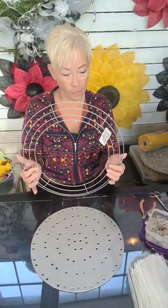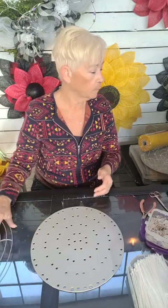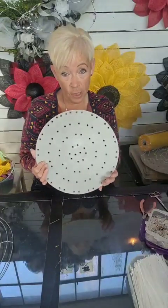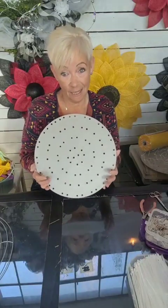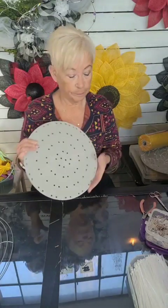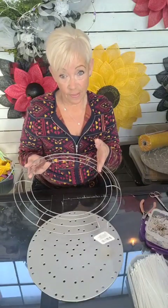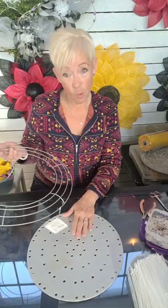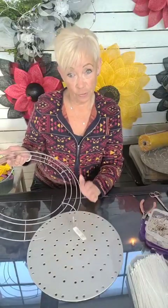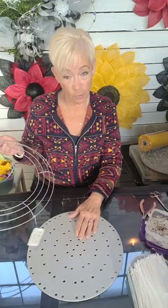This is a wire frame I'm going to be using, and this is one I've already done on a wire frame to show you the difference. These frames were $1.50 at the dollar store — a 14-inch frame. This board from Unique in the Creek is $5.92 Canadian. It's a little bit cheaper in the States, but that's what I pay.